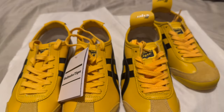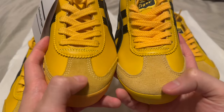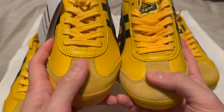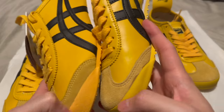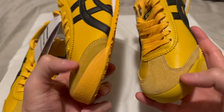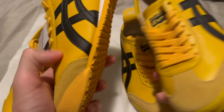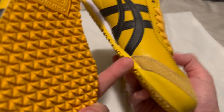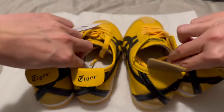Now the suede on the toe box is pretty close between the two — there's only a smidge of difference — so don't go off just the suede there. But look at the glue stains on the fake one. The real one has no glue stains — it's perfection, made in Japan. The fake pair has visible glue stains on the toe box, so watch out for glue stains; they will tell you the truth.